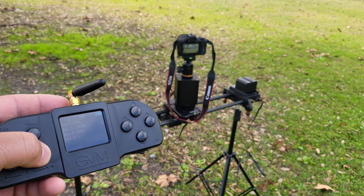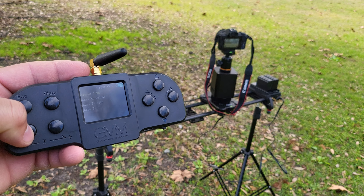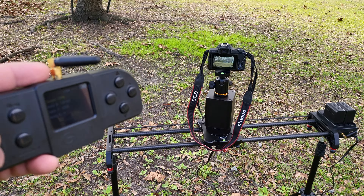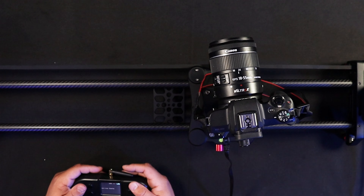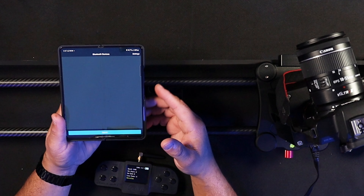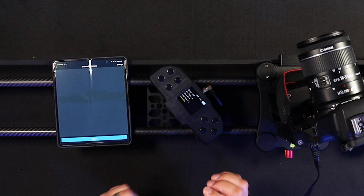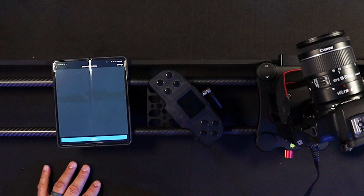Let's talk about noise — this is probably the one con with this slider. As you can hear, it does have a slight noise. If you're doing interview-style shooting, this noise will come into your shot, so that's definitely something to keep in mind. Now when you open the mobile app — which I mentioned earlier — you can't use both the joystick and the mobile app at the same time. You have to use one or the other.